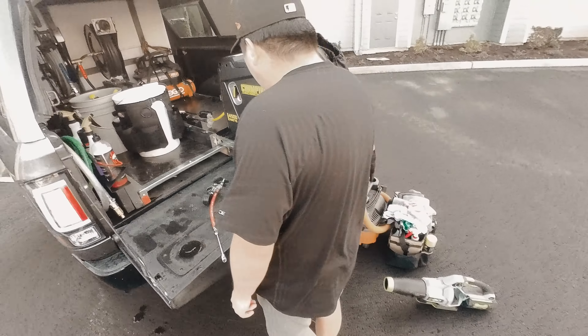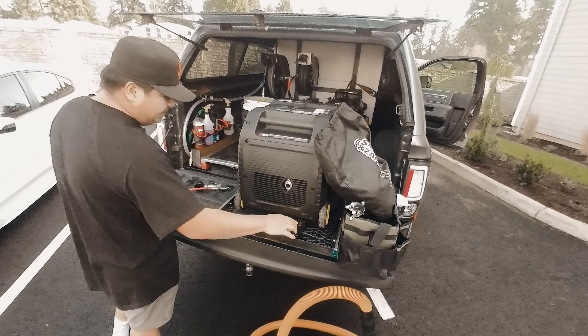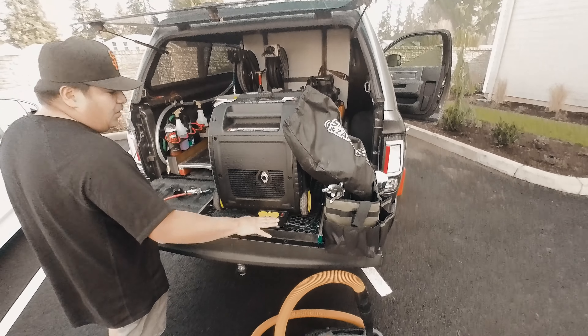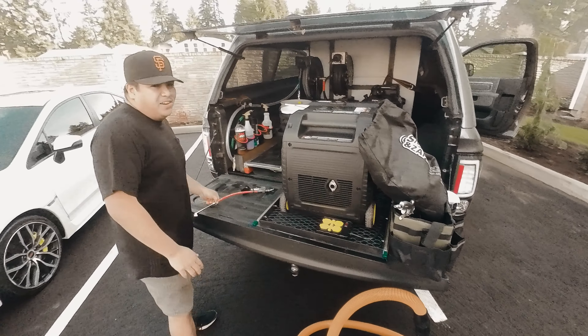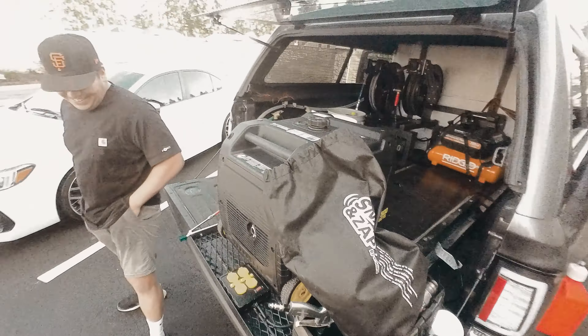I've got to get a higher quality hose because this thing is just going to break on us for sure. It wasn't that bad with the setup overall — it wasn't bad at all. I'm just gonna have to get used to hearing that noise all day, but it's not that bad. It's actually louder at work.